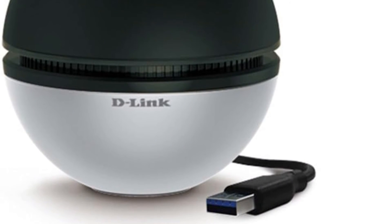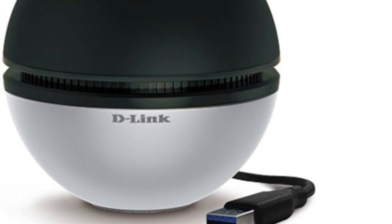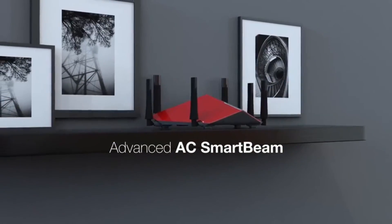So what do you think about this video? If you found this video helpful in making your decision easier, kindly subscribe to our channel and click the bell icon to be notified of our upcoming videos. Thank you for watching.